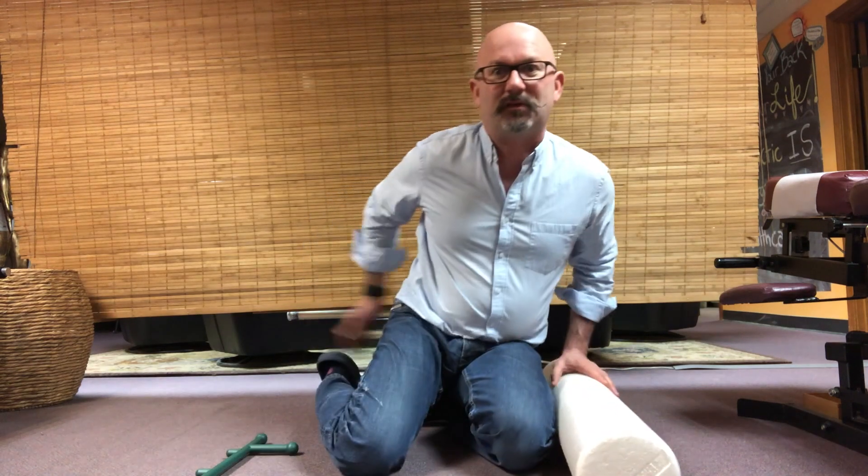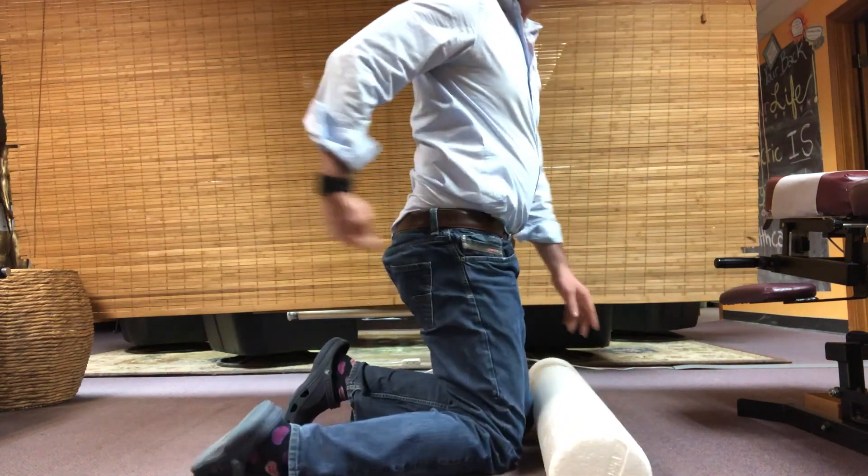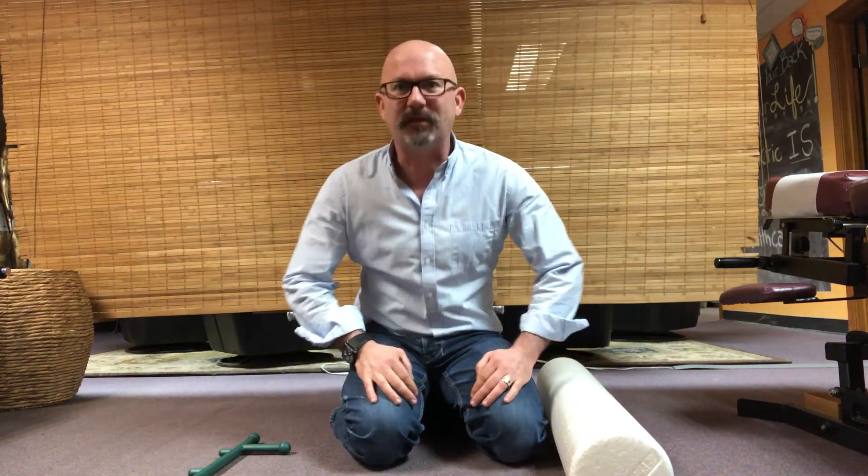During pregnancy, sometimes the sciatica pain that you're feeling is coming from the low back, from the nerves of the low back, because of impingement and irritation at the level of the spine. But sometimes, and quite often, the sciatic nerve is not being pinched up in the back, but rather in the muscles of the glutes down here. Tight muscles down there from changes in posture or activity during pregnancy will lead to enough tension that the sciatic nerve is irritated and you feel the symptoms of a real sciatica.